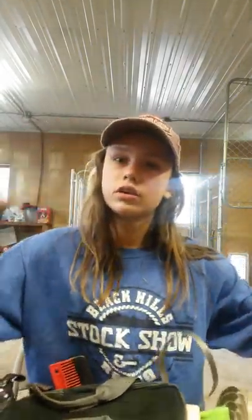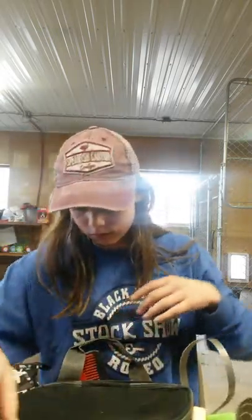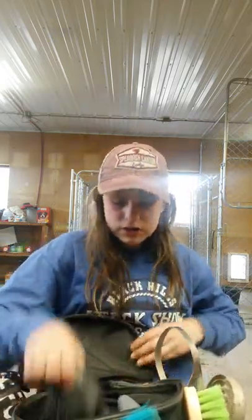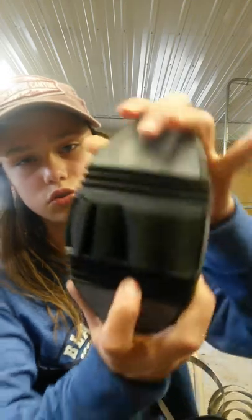And then I have a curry comb. Inside it will be all of Outlaw's stuff, because he's spoiled. There's this brush which I haven't used yet but I'm going to today — it's a really cool brush. It's just gray and black, but you can bend it and stuff. There are just these small grooves and it got all dirty already. It's really cool.